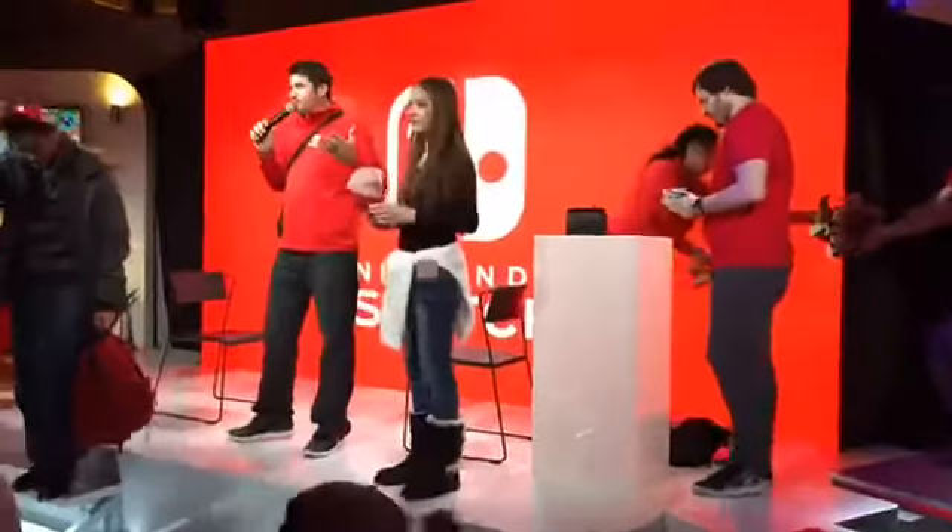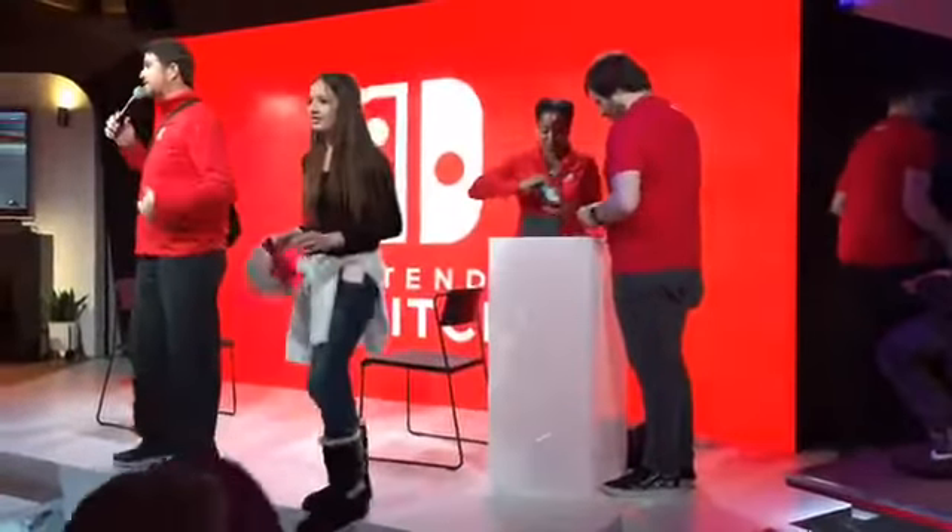We've got about 45 to 50 minutes left of gameplay, so I'm going to stop talking and let you guys get back to it. This is Nintendo Switch. I'm Slater. Get out there and get playing — 45 minutes left, lots of action left. I'm out.